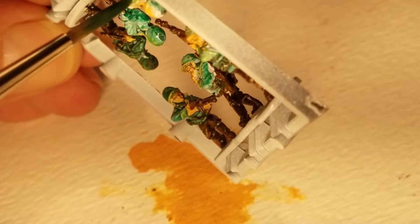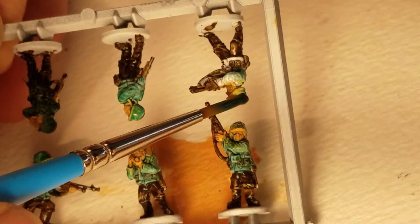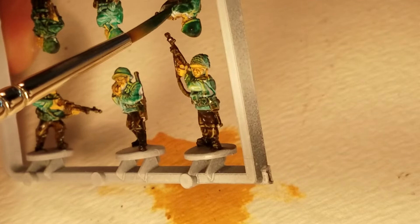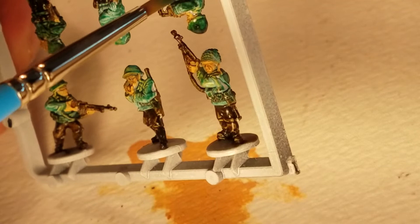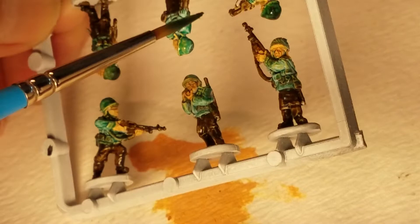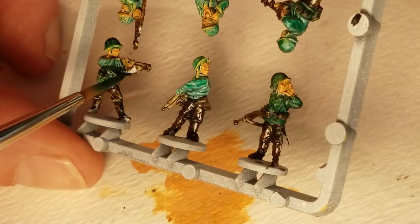The nice thing about this alcohol — this very thin alcohol wash that I'm using — is it dissolves and blends anything you wash over that already has some pigment. So the more I scrape against, say, those two little bags, the more blending it'll do. I think that's a hand — yeah, we're going to call it a hand and paint it green for a little while.